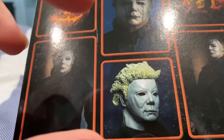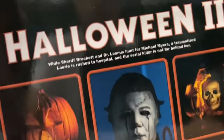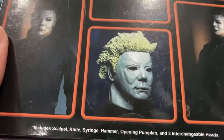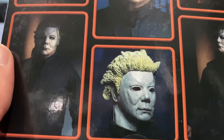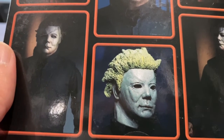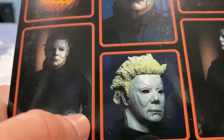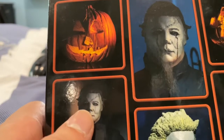The Ben Tramer mask is revealed somewhere near the Myers house where friends of Ben Tramer come over and tell Deputy Gary Hunt that a friend of theirs didn't come home. Dr. Loomis says, 'How old is he? 17, wearing a stupid mask.' It was then revealed that was Ben Tramer, not Michael Myers.